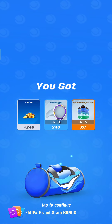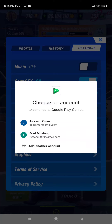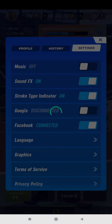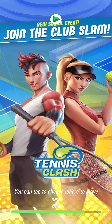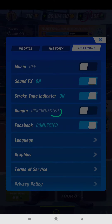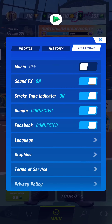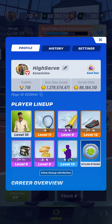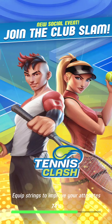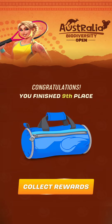Zeus. No, I picked the wrong Gmail account — this is the one. Let's go, let's see what the junior account did. Finished 9th, all right, not bad — top 10 is good.